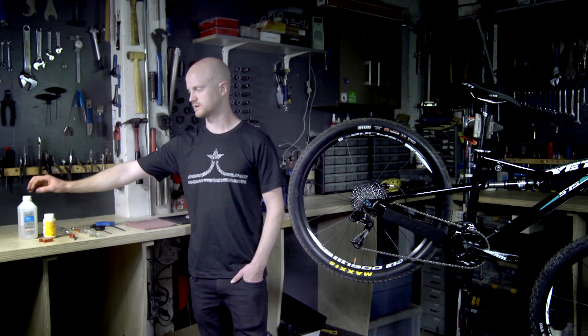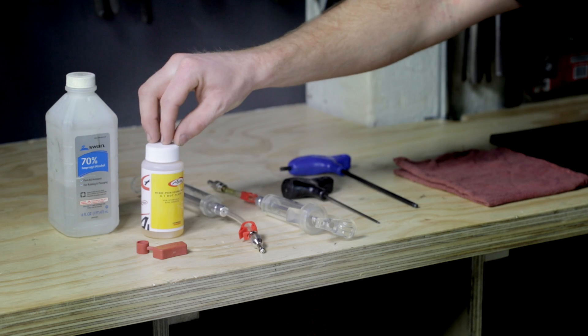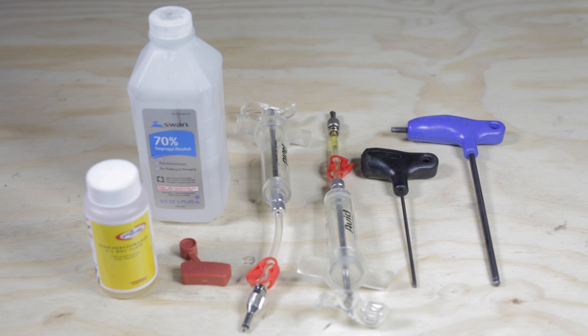For bleeding SRAM brakes today, we're going to need isopropyl alcohol for cleaning, DOT 5.1 fluid, two syringes, a bleed block, a T10 Torx, and a 5mm Allen for adjusting the brake.